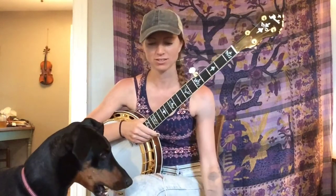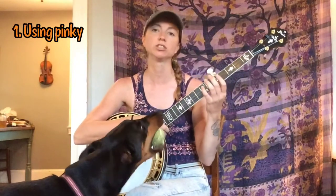Hi everyone! What I have for you tonight is a single string G scale exercise that I recommend to everyone who's trying to learn to play the banjo. It's really helpful for a couple different reasons. Of course it's great to know the scales, but I also love this exercise because it gets you really comfortable using your pinky of the left hand, which is crucial.